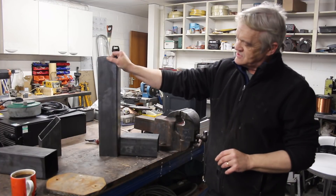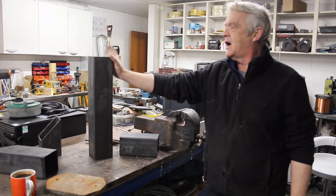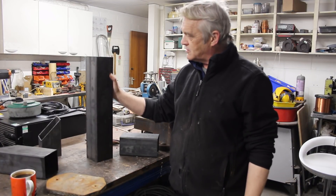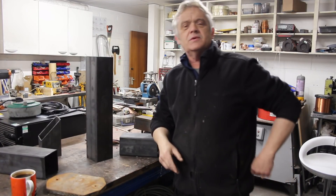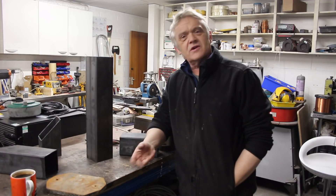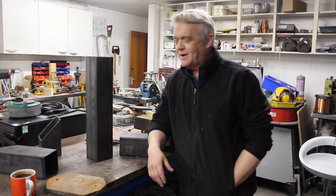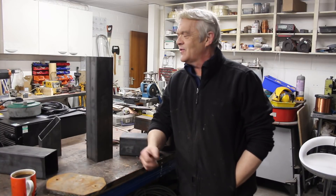So I bought these. This is some 4x4, or 100x100, 3mm thick steel pipe. I bought it from somebody online and it came cut to the correct size at no extra charge, and I paid 20 quid for it — delivered to the door. Crazy, hey, that you can get that kind of stuff.